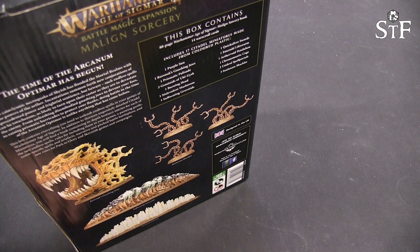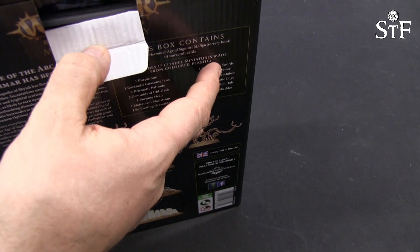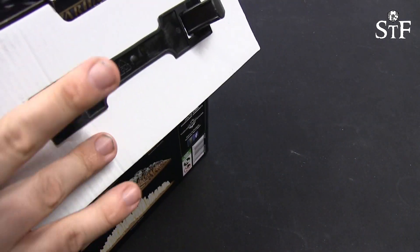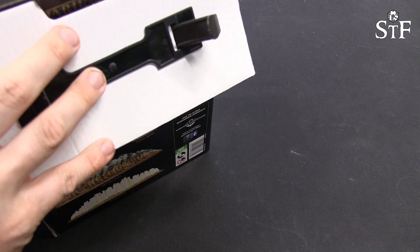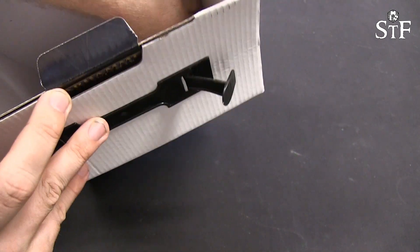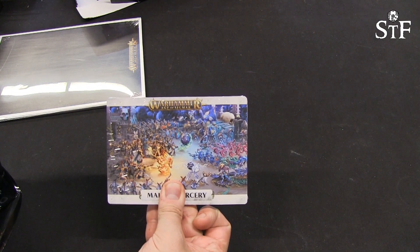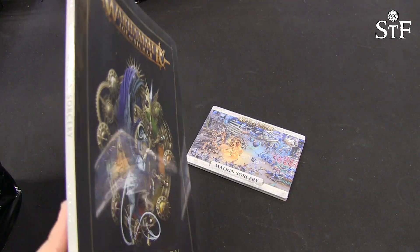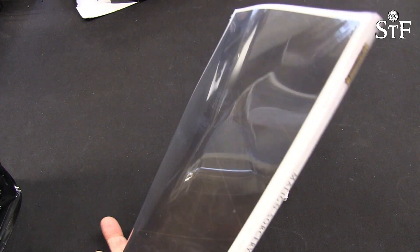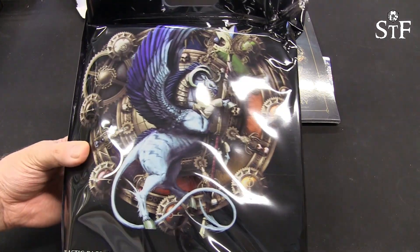It is heavy, so I expect loads of plastics inside here. Inside we have three things: we have a war scroll deck, we have the Malign Sorcery expansion book, and there seems to be a guide to how to put the models together inside there as well. And then we have a bag.